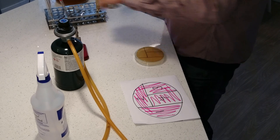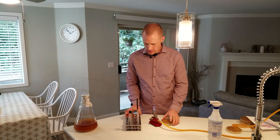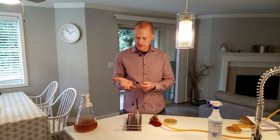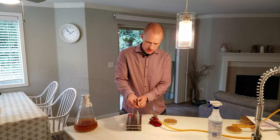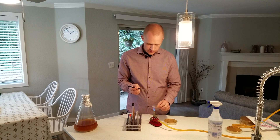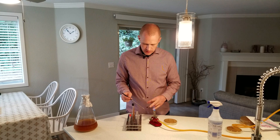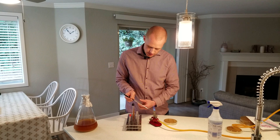Go ahead and light the Bunsen burner. If you had a sample of yeast in a tube, the aseptic method is: grab it, and using your pinky finger hold the cap. Then unscrew it, flame the opening, grab the sample that you want, take it out, and hold it next to the flame — but not so close that you destroy your sample. Then re-flame and close it again.